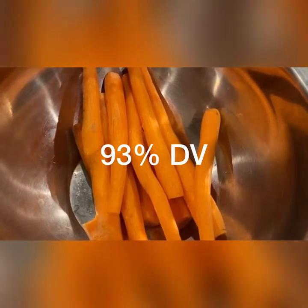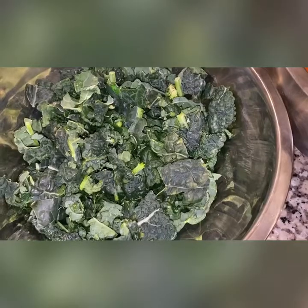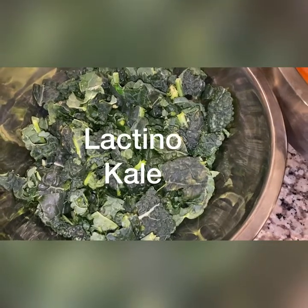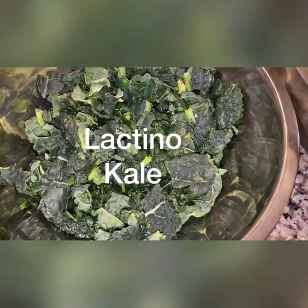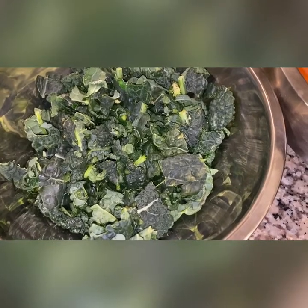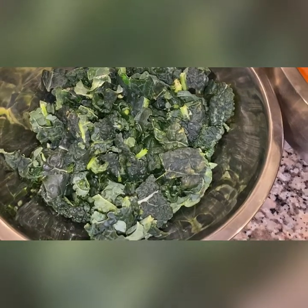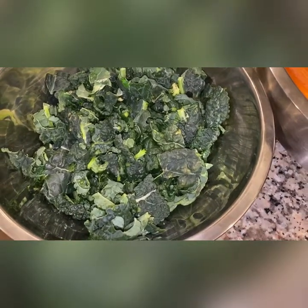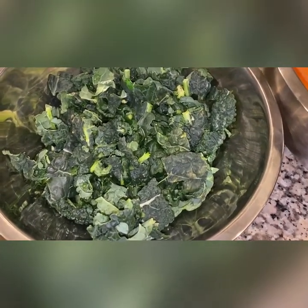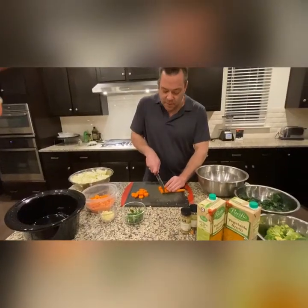Carrots are not just for Bugs Bunny — they're great for humans. They contain 93% of your daily value of vitamin A, and also potassium, B6, vitamin C, B vitamins, and a little bit of vitamin E. Finally, lacinato kale — not the curly kale you're used to, this is the straight-leaf kale — is a very good source of natural folate. To activate it and enhance bioavailability, you'll want to cook the kale. And here's a little hint: a little mustard seed on it will bring out the sulforaphane.